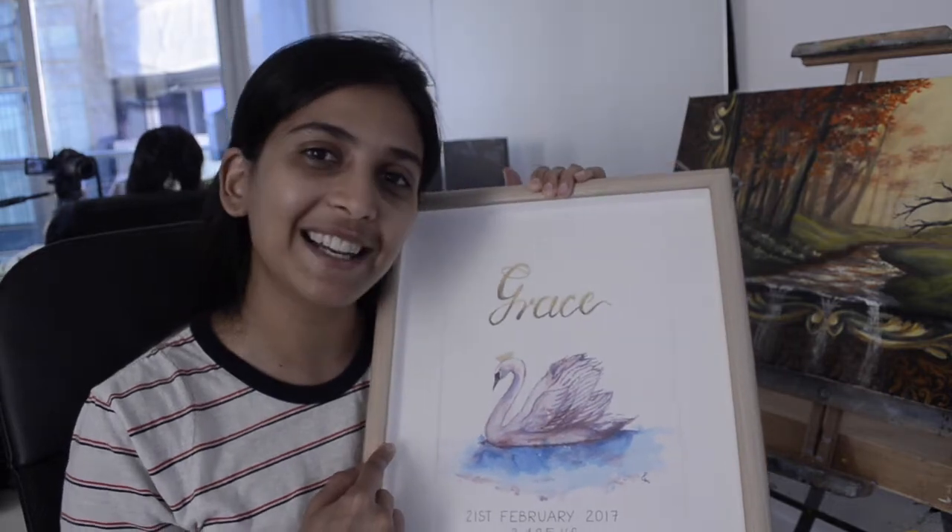Hi guys, welcome to my YouTube channel Karibu Fine Art and I am Priya, the artist behind Karibu Fine Art dot com. Today we are going to learn how to paint this wand with watercolors.